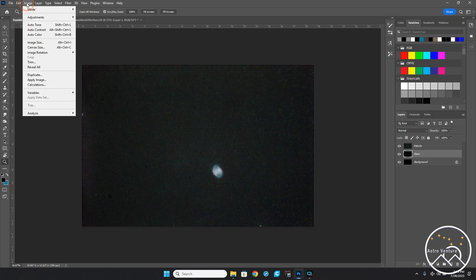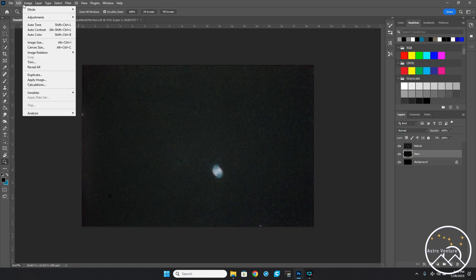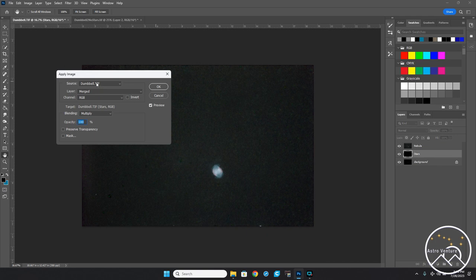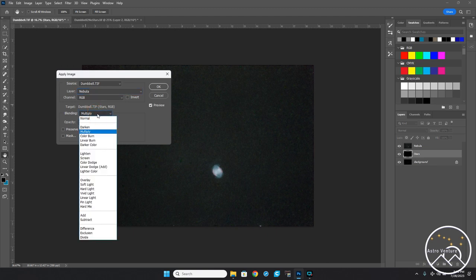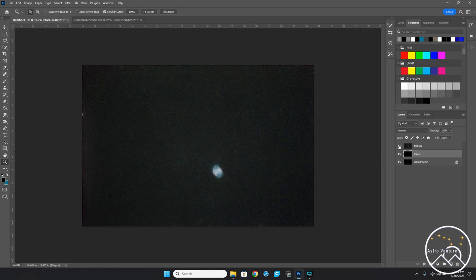On the Stars layer, I'll go to Image > Apply Image. I'm going to subtract the nebula from this stars layer. I'll go down to Subtract and set the offset to 5 — that helps set how dark the black will be in the star layer. I'll click OK and leave the other settings alone. Now let's shut the nebula off. You can see how dark this stars layer is.